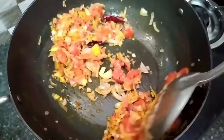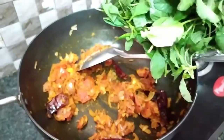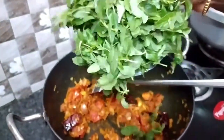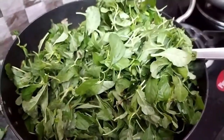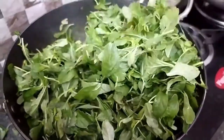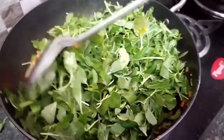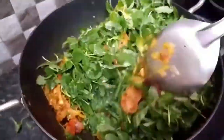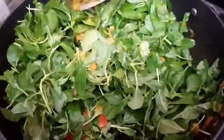Add 1 spoon of oil. Let's take the sauce on top. We'll put the sauce on top and cut the sauce.